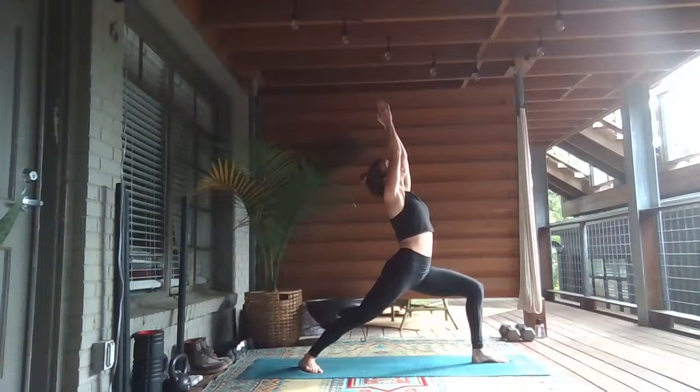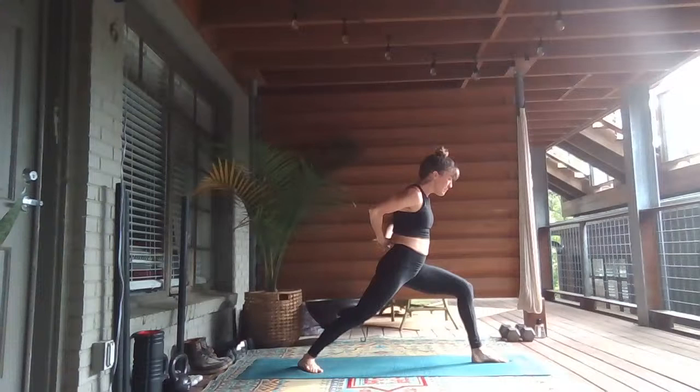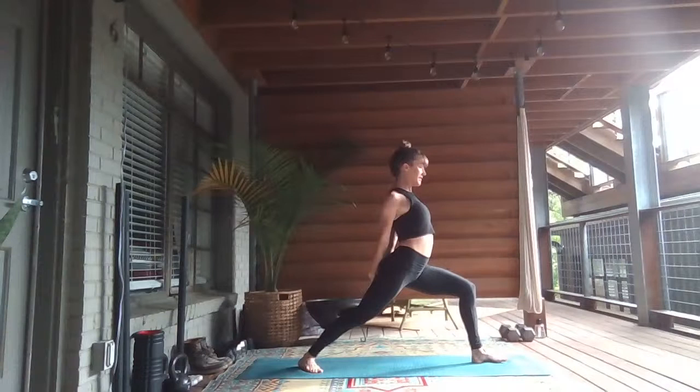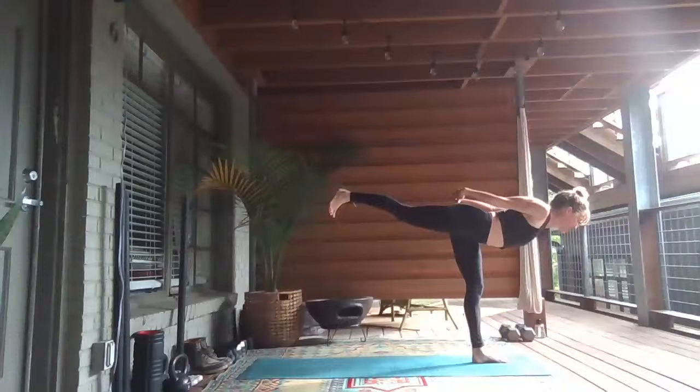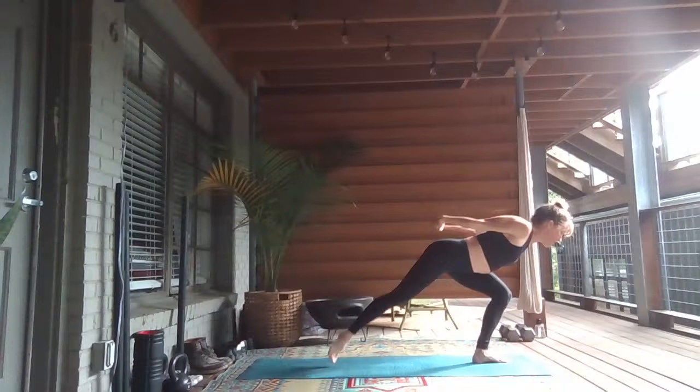Inhale, lift up. Maybe press the palms together. Press that left knee forward for another full breath in. Exhale, cross your hands — put the opposite thumb on top. Open your heart, find a little backbend. Exhale, launch off. Shift forward, Warrior Three — lift your right leg. Extend out through that right heel. Take a full breath in. Breath out.